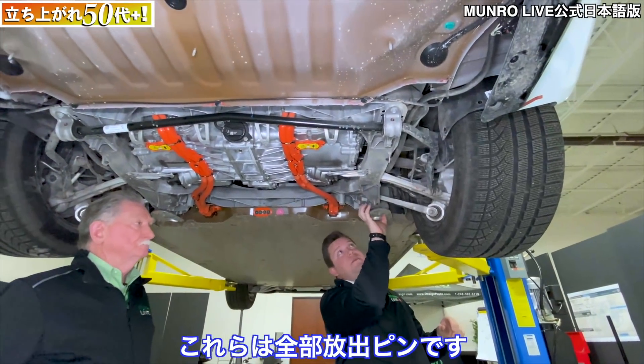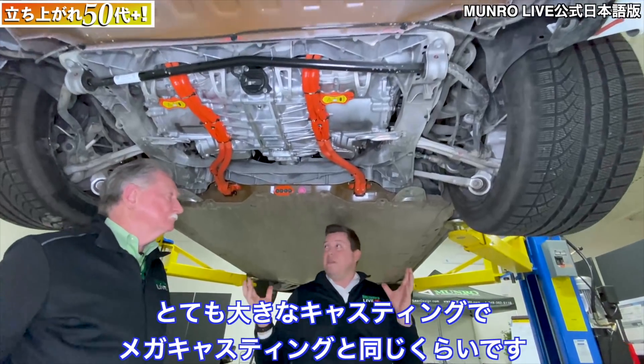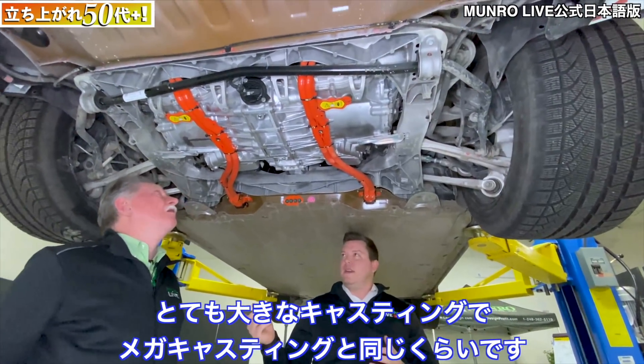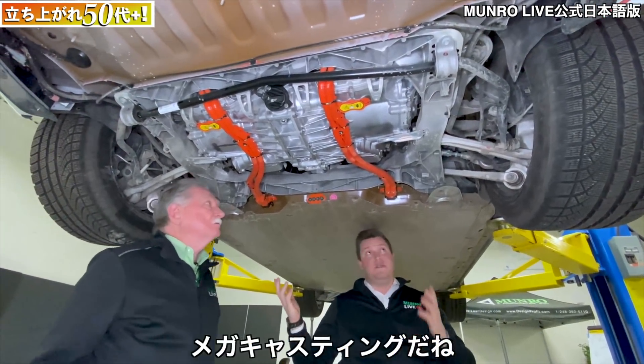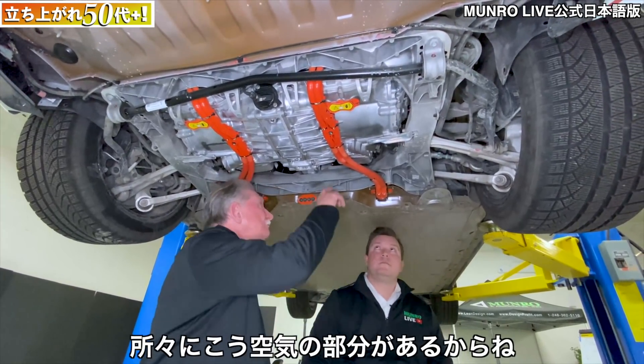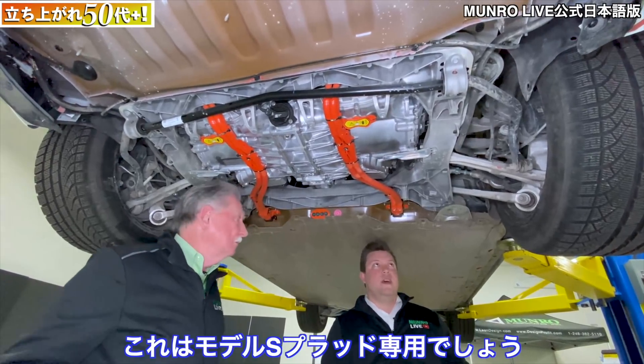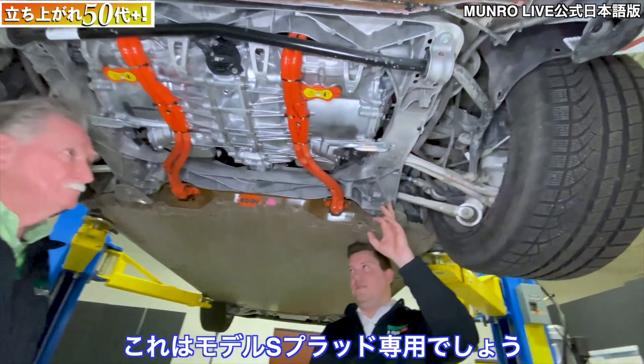The subframe is a high-pressure aluminum die casting, and you can see all of these ejector pins. This is a very large casting — similar in size to the Giga casting, or 'mega cast' — but it probably doesn't weigh as much because a lot of this area is open. This one will be unique to the Model S Plaid because it's mounting to this massive double-motor rear unit.